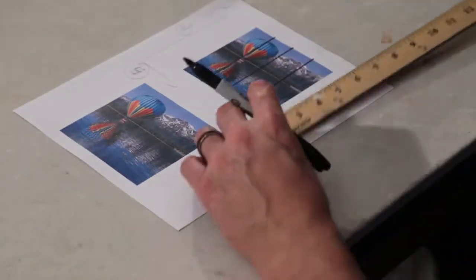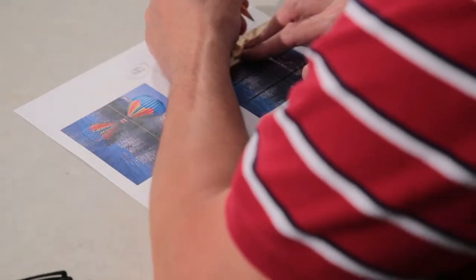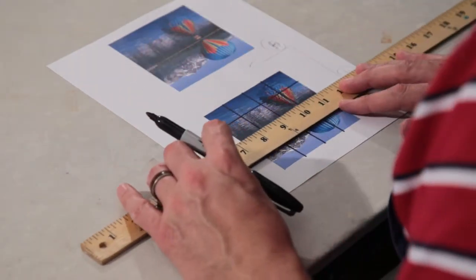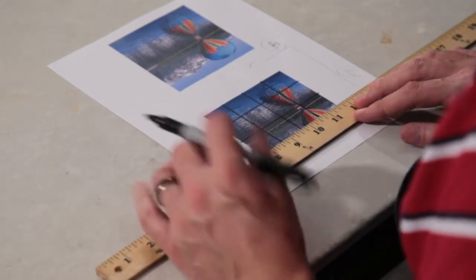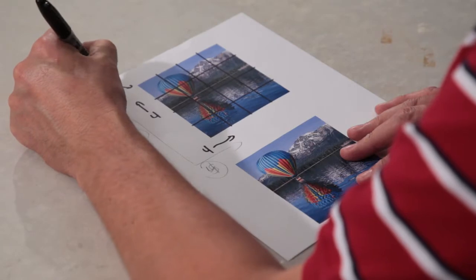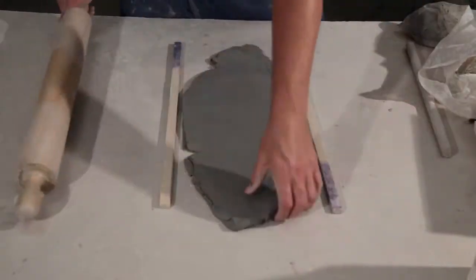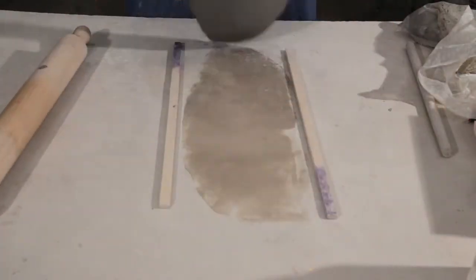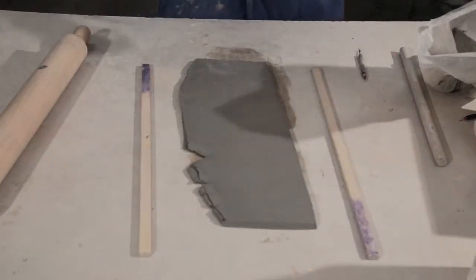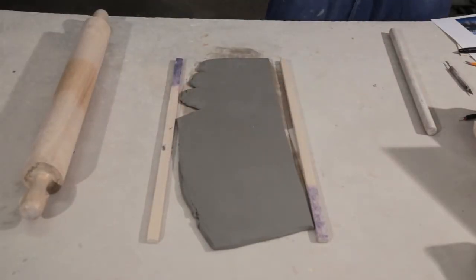I have two images of my piece — one without the grid and one with, so I can see it. Now I'm going to mark the other direction and then roll out my clay. I'm going to use three-eighths inch — or one centimeter on my slab roller. The clay is a little bit thicker on this project because I'm going to carve away some clay and add some clay, so I want to make sure it's three-eighths inch thick. I'm going to make as many squares out of this slab as I have drawn on that paper.